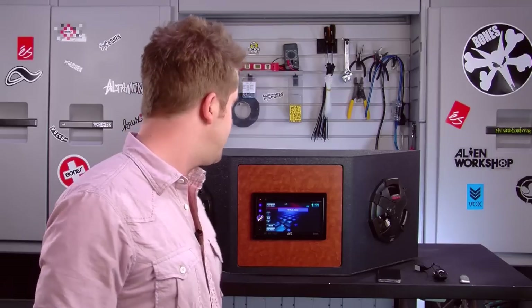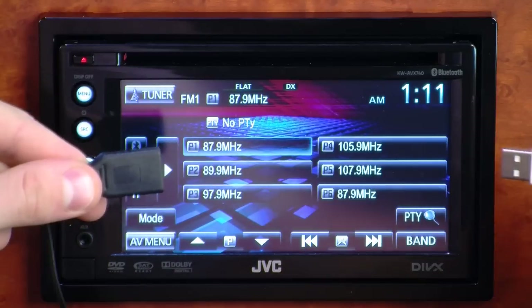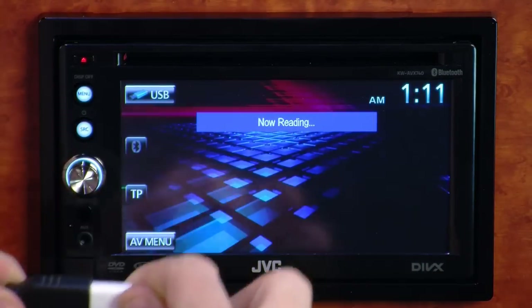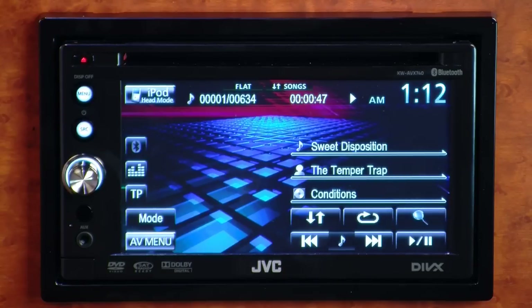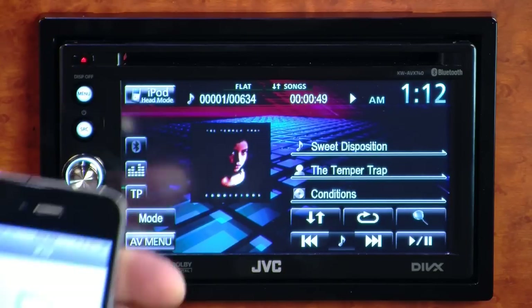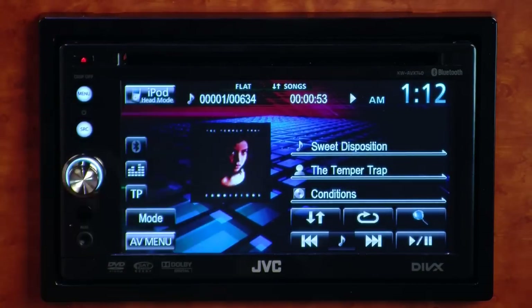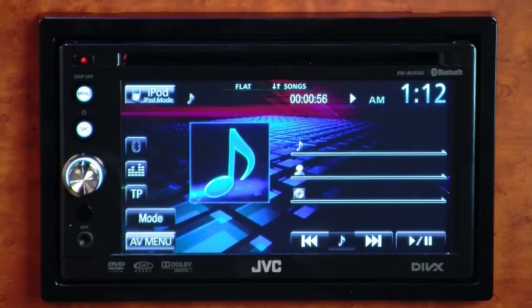The AVX 740 has a rear USB port, which does a couple of different things — you can plug in your iPod and iPhone devices, but you can also plug in USB flash drives if you don't happen to have an iPod or iPhone. Just put all your music on the drive, plug it in, and you have access to it right from your stereo.